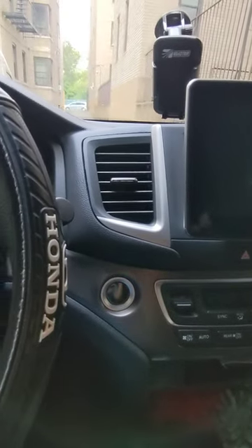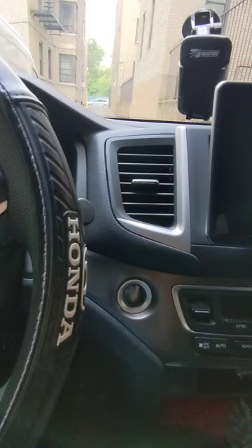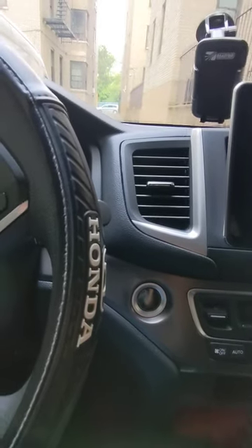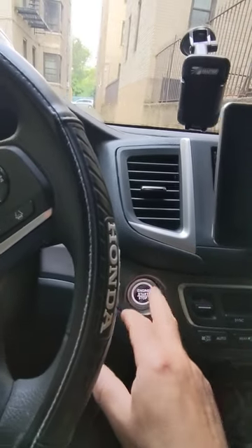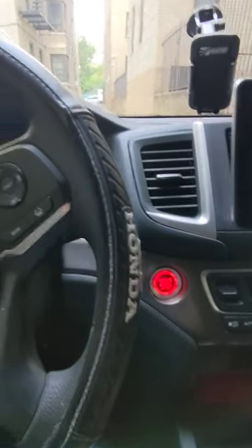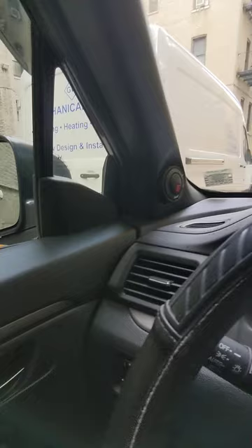I made this video to show you we can update the car system on the Honda Passport and Honda Pilot. I'm going to show you now how things work — starting the car, that's my system.